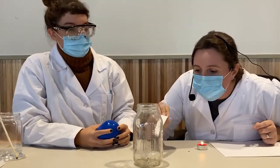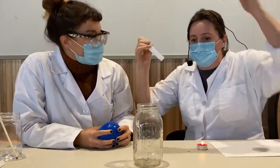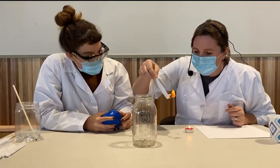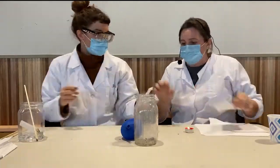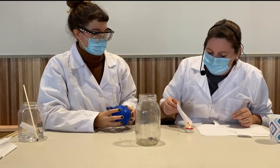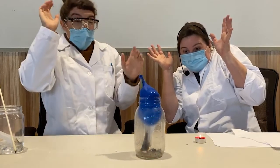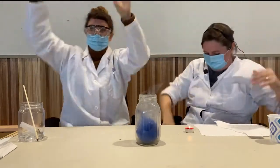Here's what we need to do: we need to get the air pressure inside this jar to lower so that the atmospheric pressure outside will push and pull — force — the balloon into the jar. Take two.